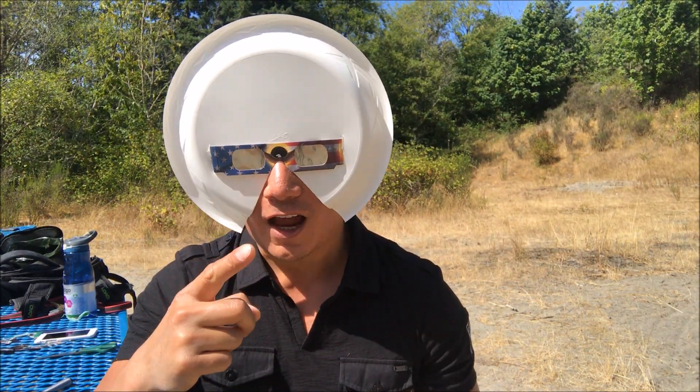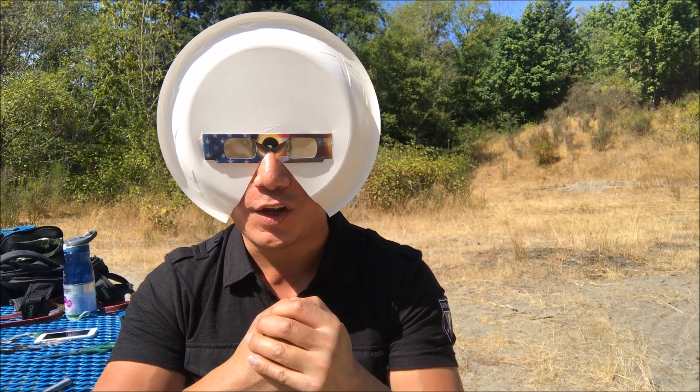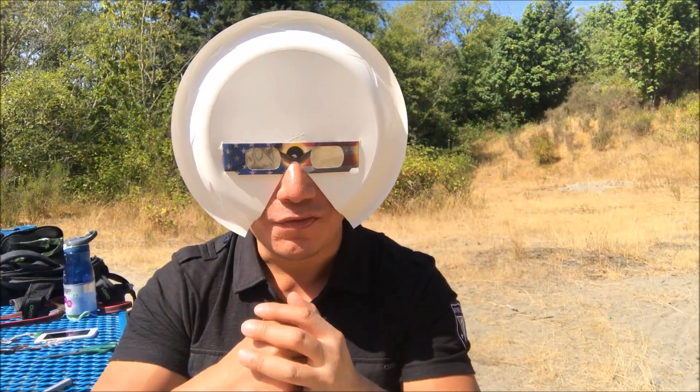Hey guys, thanks for watching! Go ahead and click on the like button and subscribe for exciting food and product reviews. Make sure to share with friends so they can view the solar eclipse safely.